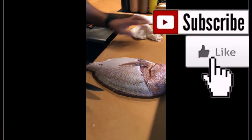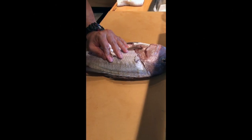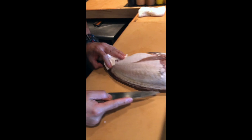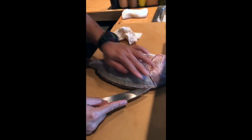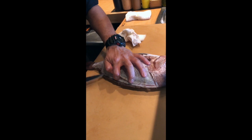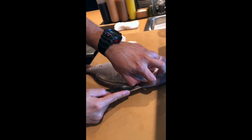Another side, this side. Start with the top. Try to be on top of the fin. Insert the knife. Open little by little — you don't want to lose the meat, so you have to be slow.